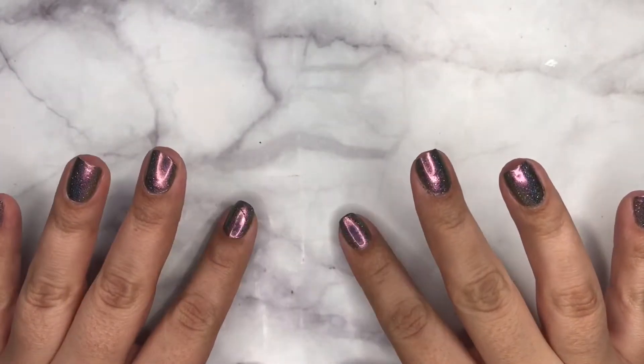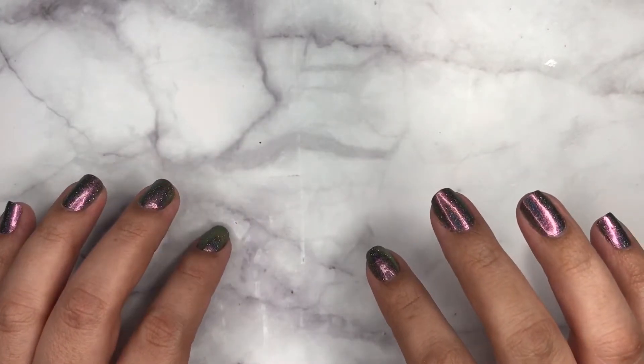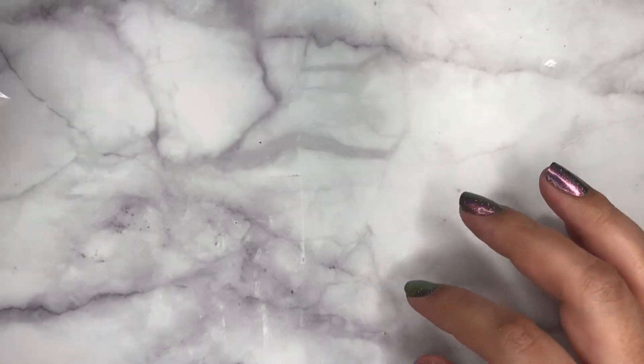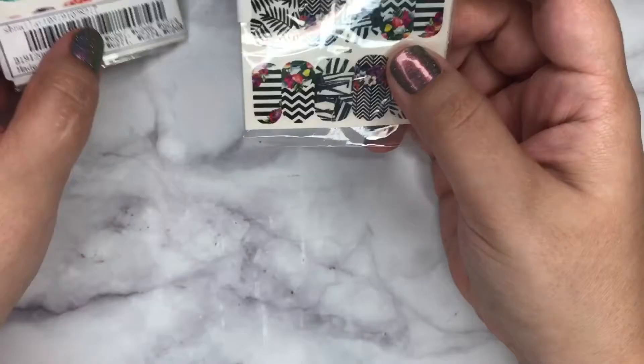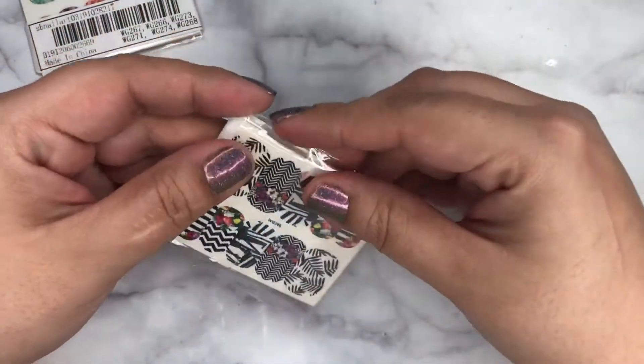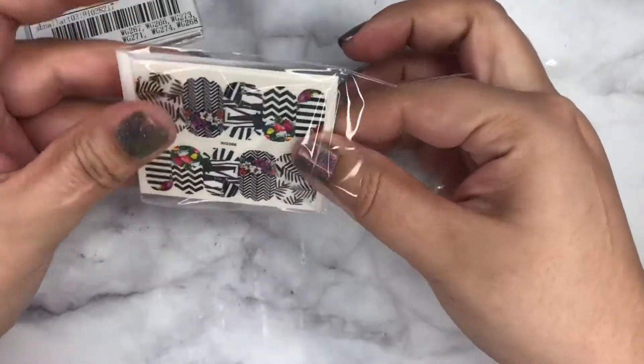Hi guys, welcome to my very first YouTube video! Today I'll be doing a Shein haul. I'm gonna start off with some nail things — these are the same thing, I just got two of them.